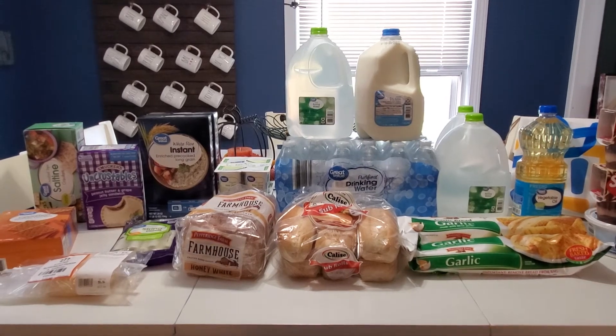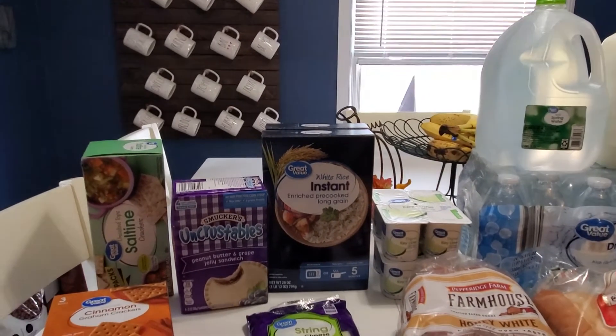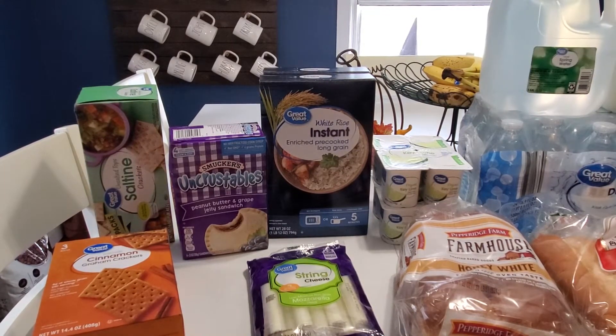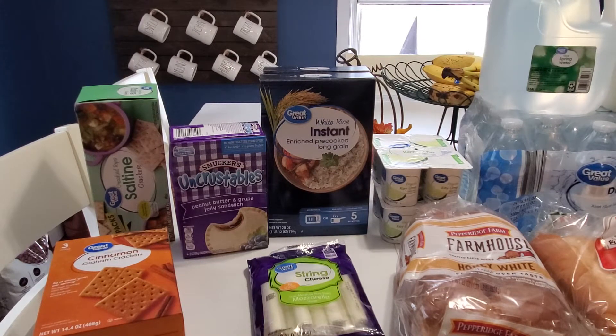The first items that I stocked up on were the saltine crackers — I go for the unsalted tops. We used to always get the ones with salt on top but because we are trying to do a low sodium diet, I figured let's try these and they're actually pretty good. They're only 75 cents at my local store so every time I place an order I just go ahead and grab a box. They have a pretty long expiration date so they'll stay on the shelf for quite some time.